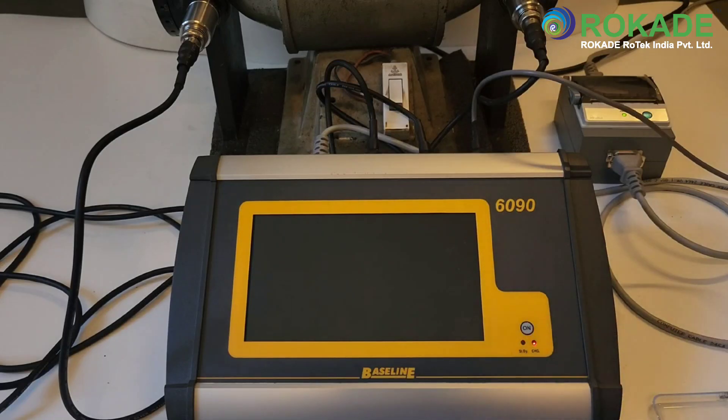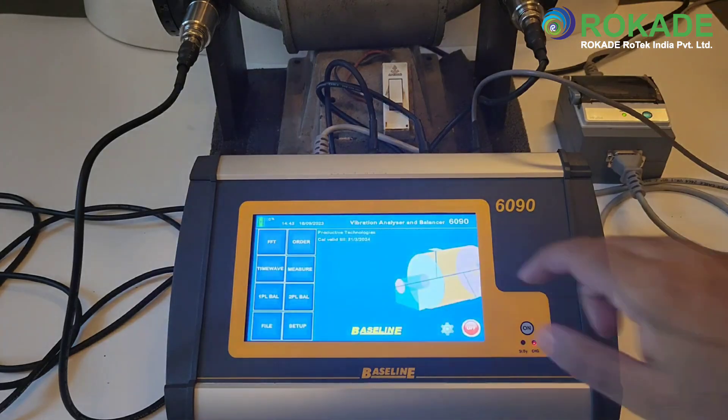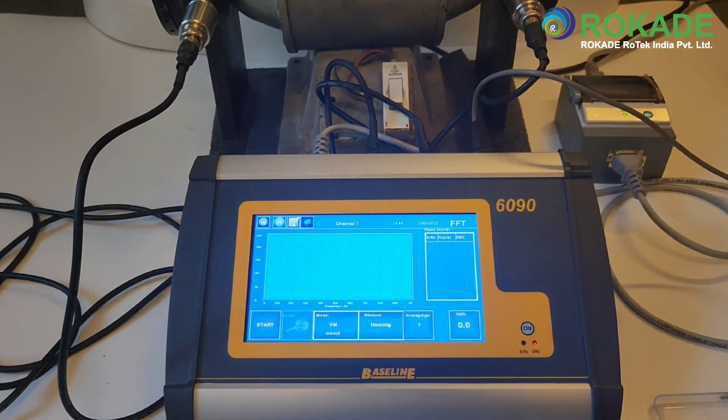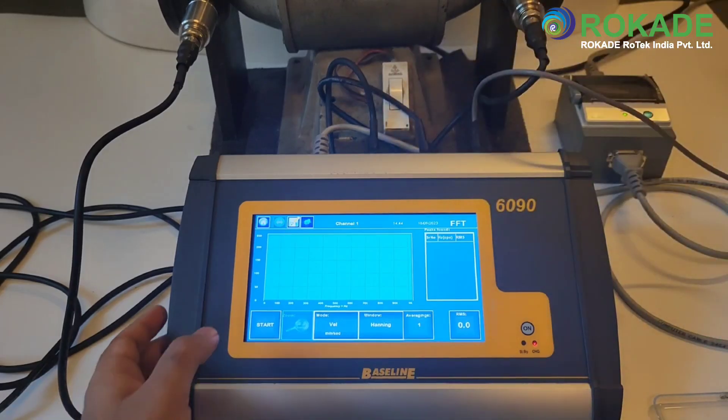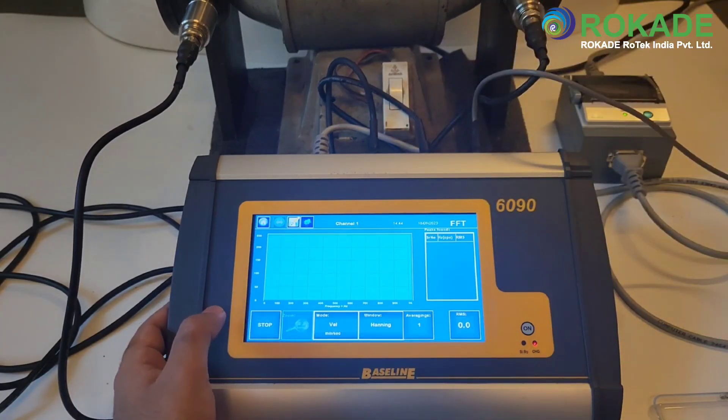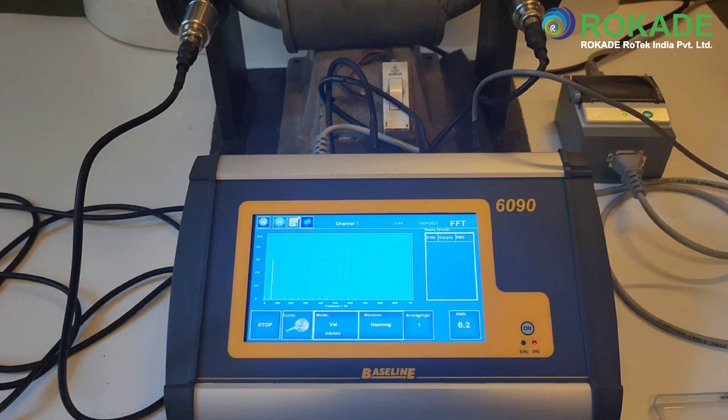For FFT analysis, switch the unit on and press the FFT option from the home screen. To start the continuous FFT, press on the start key. The FFT graph will be displayed on the screen and tabular results of peaks observed are shown on the screen. To stop the analysis, press stop.